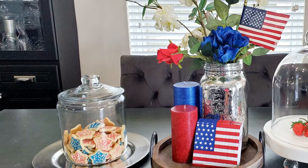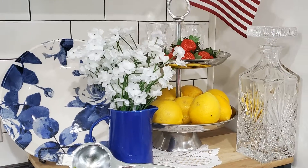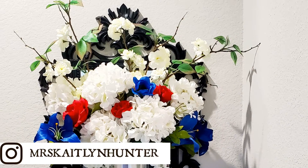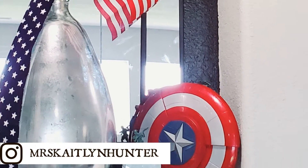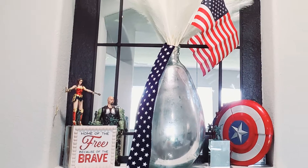If you are new to my channel, I really enjoy sharing my home decor throughout the seasons and DIY projects. So if that interests you, I would love to have you subscribe. If you are a returning subscriber, thank you for your continued support. Please comment and let me know what you think of my decor below. I hope this inspires you.